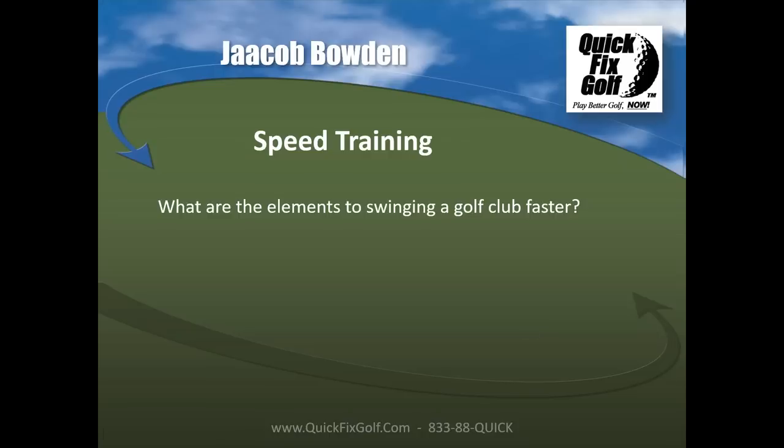Jacob sells access to his swing speed training knowledge and information through swingmangolf.com. He also recently started a certification program for teaching professionals, teaching them how to train golfers to swing faster at their own facilities.